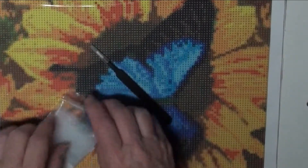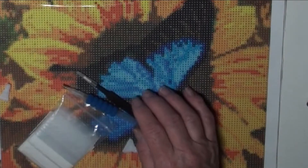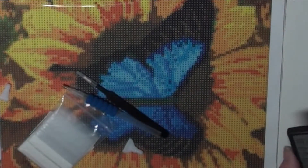So let me get myself a little more organized and we're going to get started right away on this one. We'll be right back.